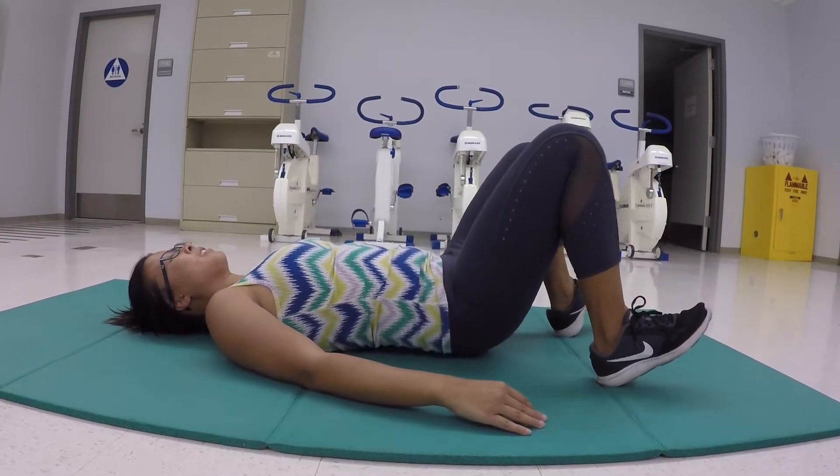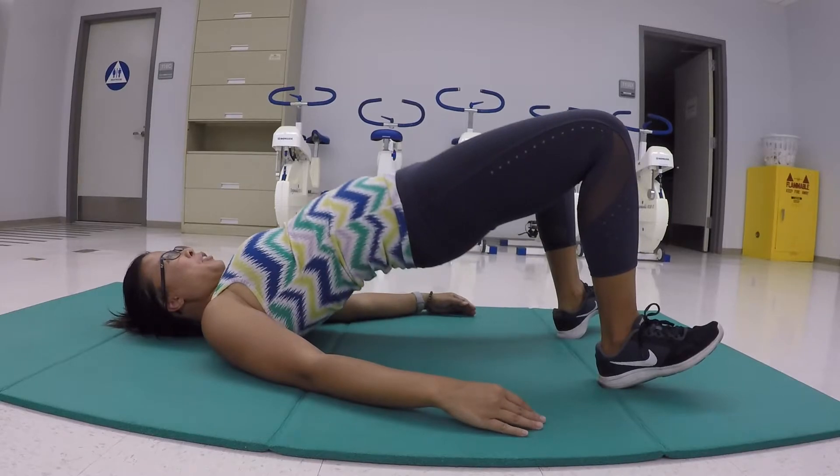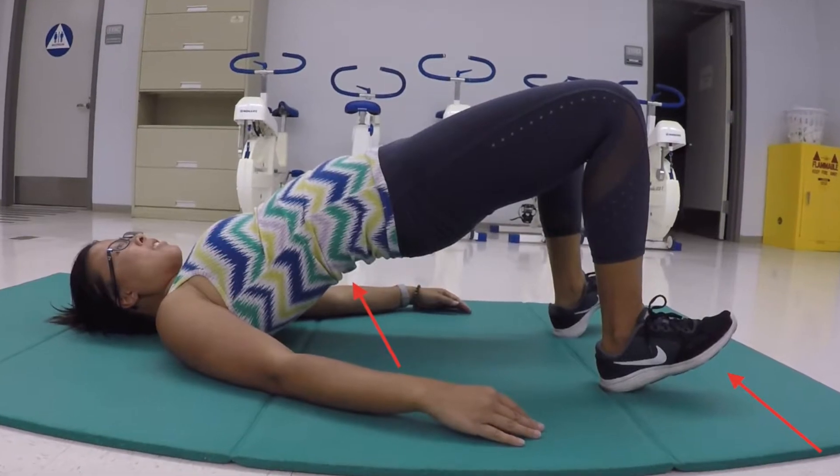Another common mistake is: while she is still arching her back, she is also lifting up her toes and pushing her heels into the ground.